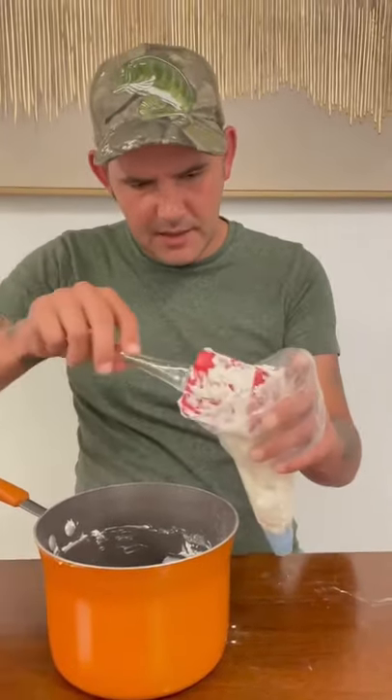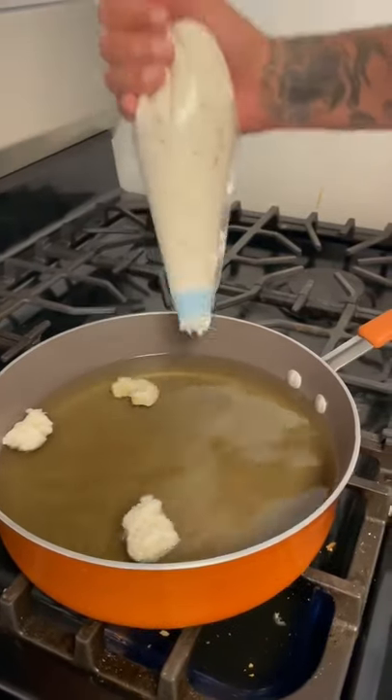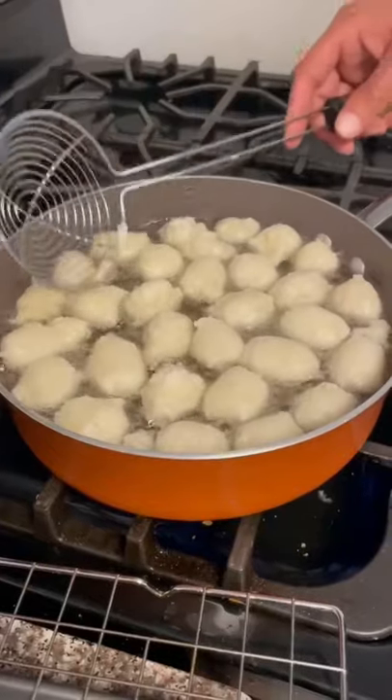Go ahead and put it in a piping bag. Get your grease to 300, and make little bitty balls kind of like that. Go ahead and let them cook until golden brown.